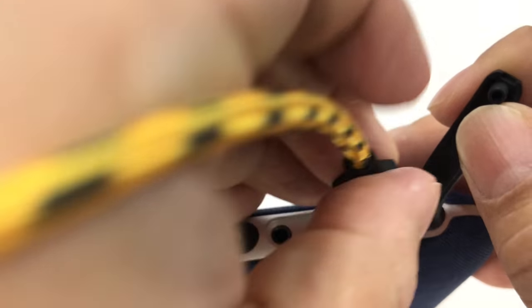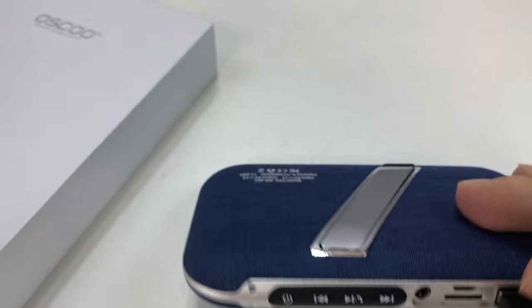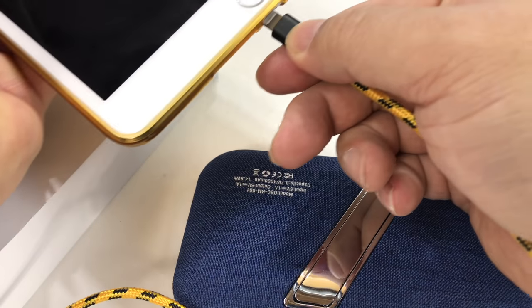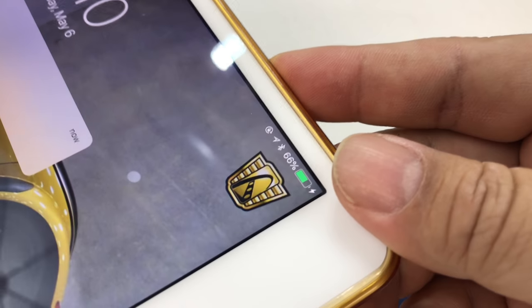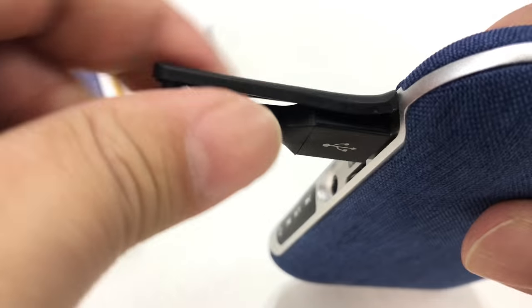I have a lightning cable here. I'm just going to plug it in to show you - I've got my iPad mini over here. I'll plug this in and look at that, I don't even have to do anything, it is charging already. The iPad is charging, so no problems getting power out, which is really nice.